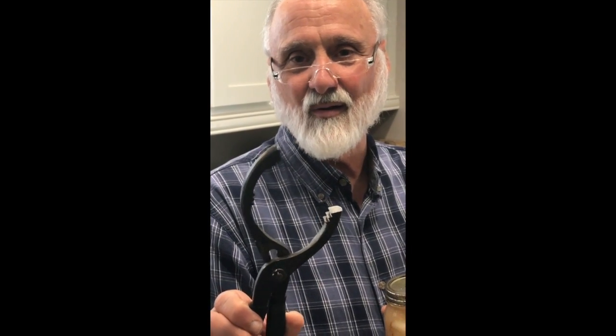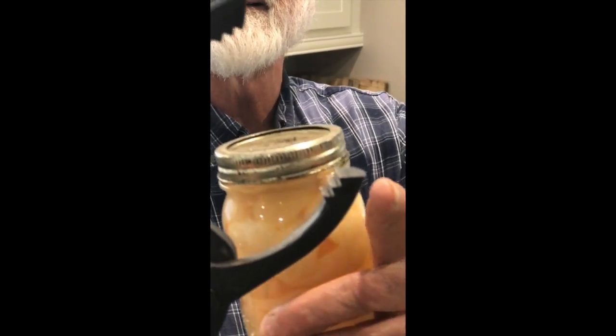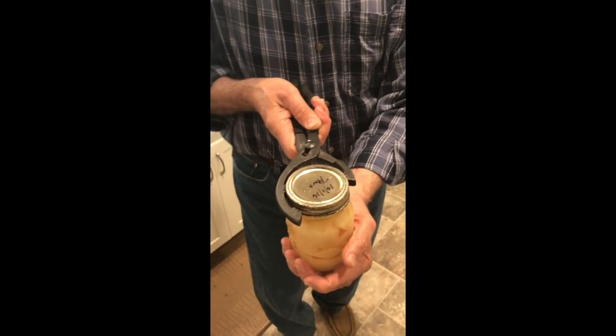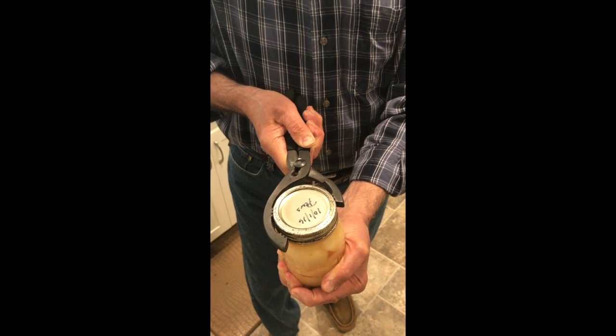An oil filter wrench — I got this at Harbor Freight, Home Depot, or Lowe's. Now look at the teeth on it. See all those teeth? That works excellent. Even when a jar is really stuck, you can just turn it and it opens right up.